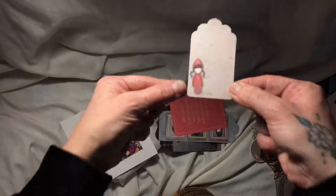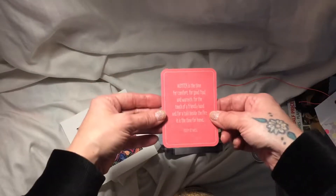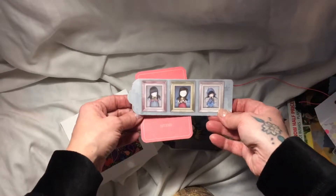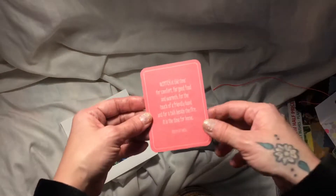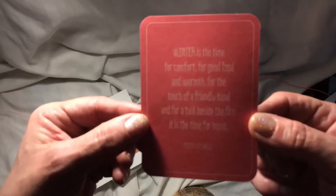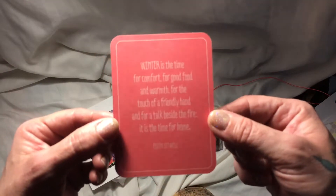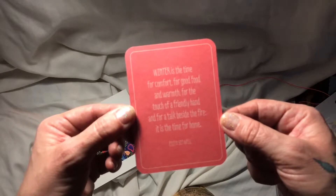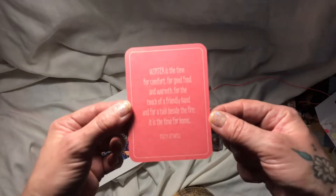Another Santoro little girl — gorgeous. I'm standing up here at the moment, so I'm trying not to make this too blurry, and the light is not good at all. But this card says: 'Winter is the time for comfort, for good food and warmth, for the touch of a friendly hand and for a talk beside the fire. It is the time for home.' And that was said by Edith Sitwell.